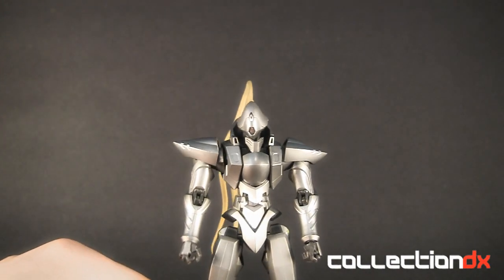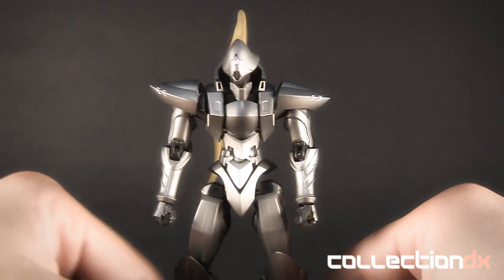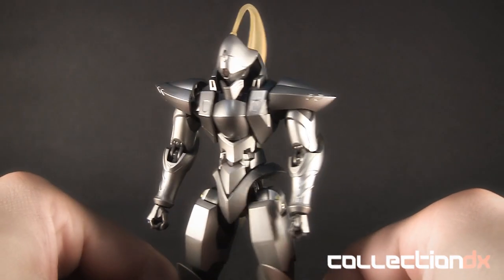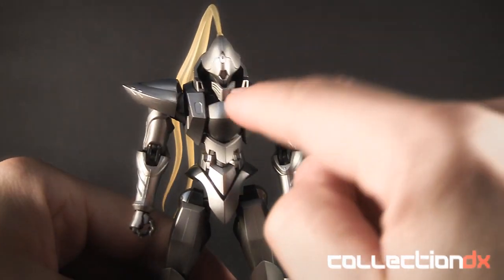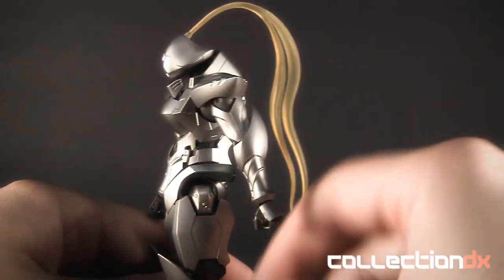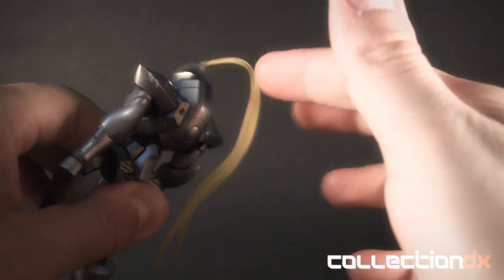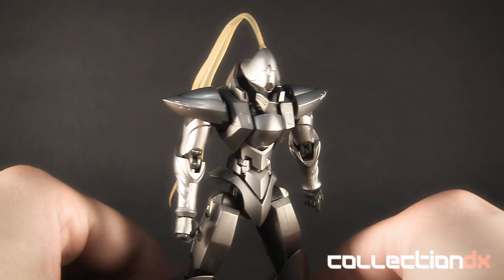As usual, high quality figure — I wouldn't expect anything less from Robot Spirits. Going over the paint applications: the actual silver color is very nicely done, check out the way it just reflects off the light. There's very minimal detailed paint apps — very small red dots in the eyes and a little red sensor right up there, then you get these little green dots right here. Everything else is just either black or silver. And then of course you have the little ponytail here, which doesn't serve any kind of function — I think it's more to just distract the enemy.